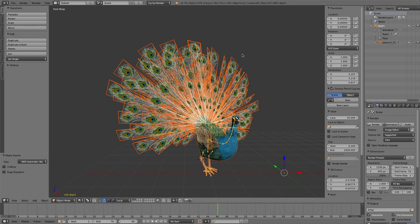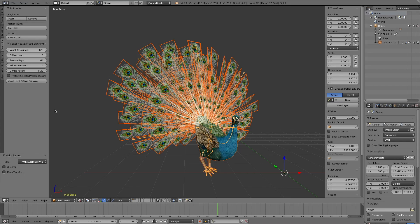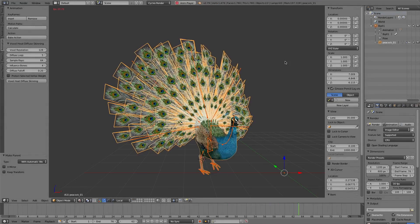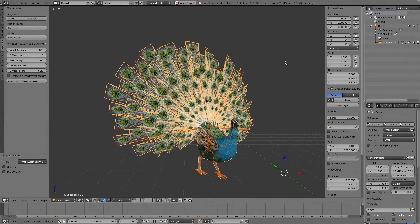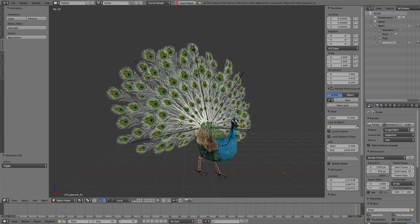Now we rebind the character with the Voxel Heat Diffuse Skinning add-on. When you select one mesh and one armature, the interface will appear. We use default parameters. Here it reports what is going on. Completed. Let's see the result. The result is perfect.